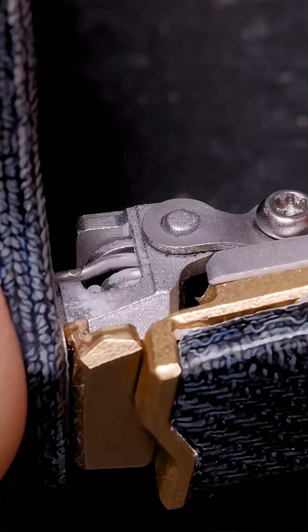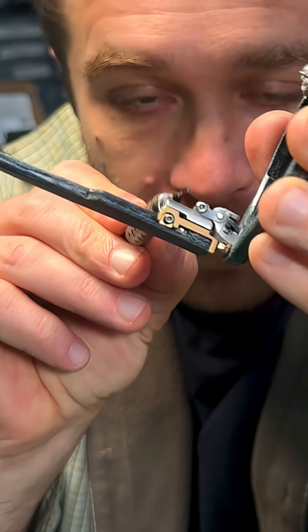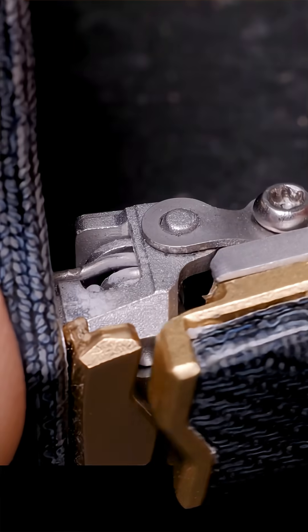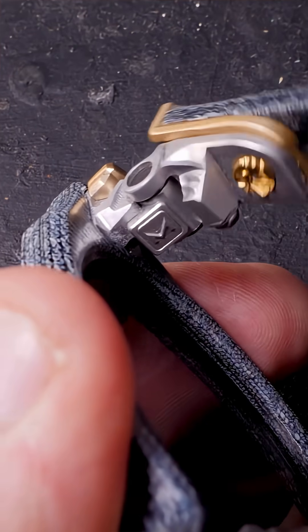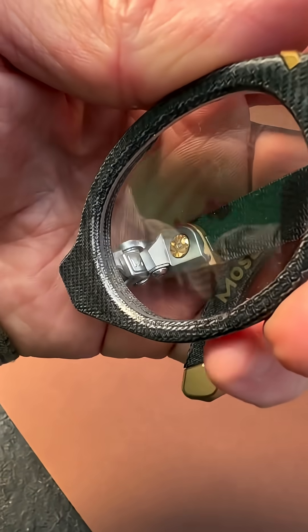Let me show you the underneath of the hinge. Normally glasses have a screw connecting everything through the pivot axis. Instead of doing that, I've included this extra piece. Its fixing axis is offset from the pivot axis. That means when you open and close the hinge over and over again, it can't come loose like a normal hinge can. Wonderful.